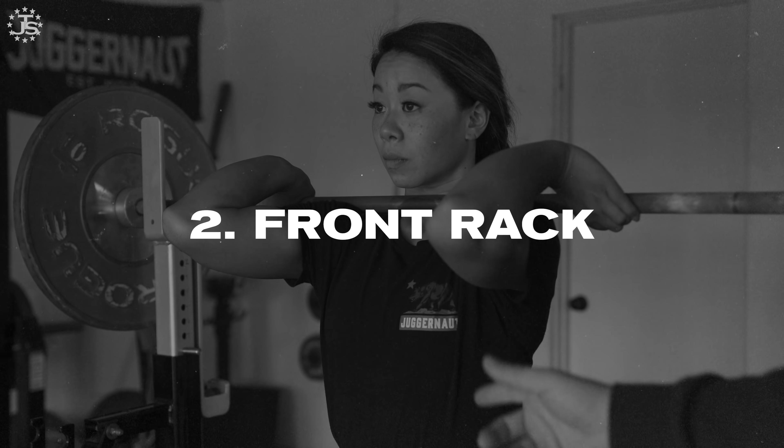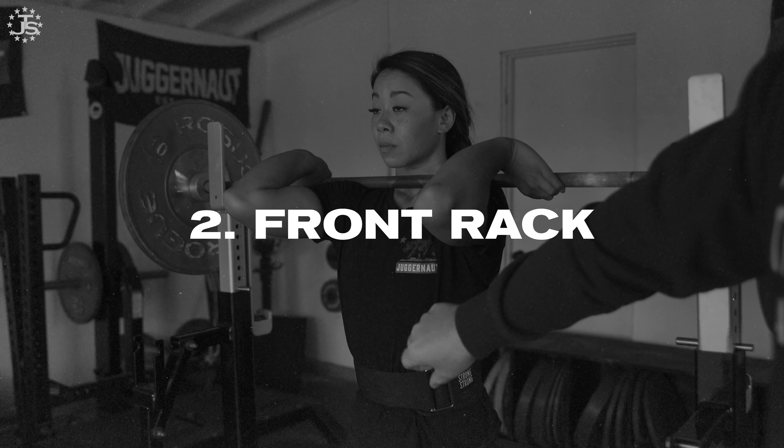The old Coke can analogy — if your can is completely intact, it's very hard to crush versus it being dented on one side, it'll smush easily. We want to make sure we're bracing very, very well before we even pick the bar up, because we only have one chance to get stable under the bar.